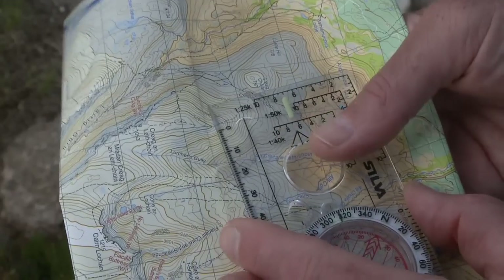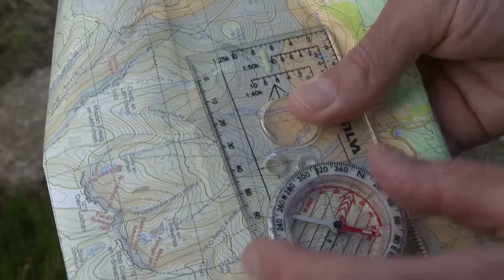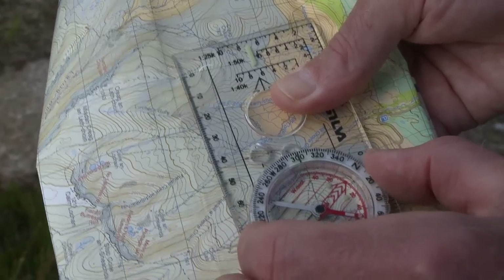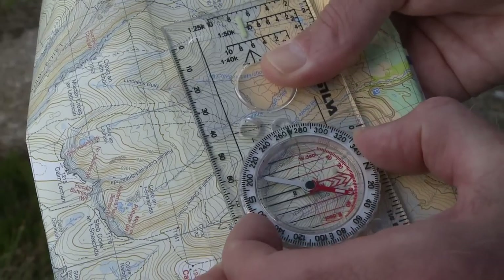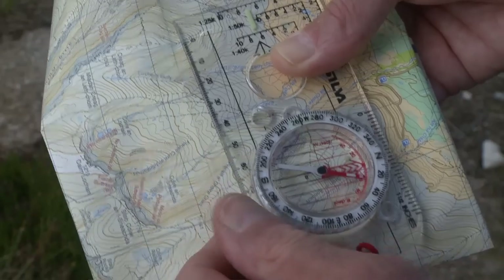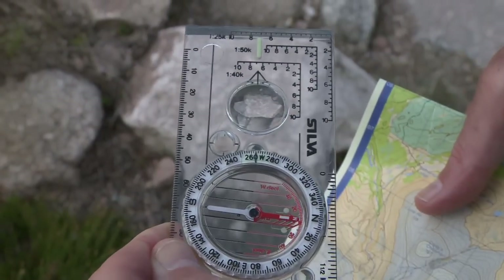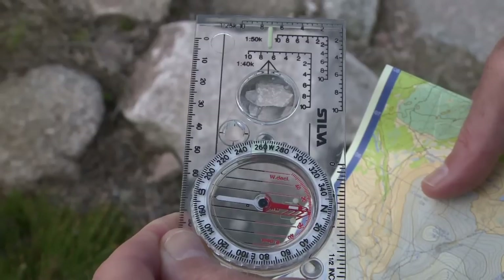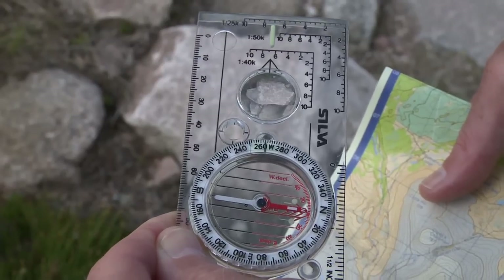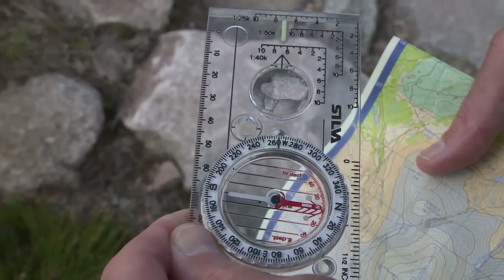To take the bearing I place the compass on the map to an arbitrary point about a hundred meters north of the junction, then turn the dial until the grid lines line up with the capsule lines. I take the compass off and turn it to walk on the bearing. I can also measure the distance and check timing and pacing in poor weather. If I go too far, once I've crossed the stream I'll start going uphill — that's my catching feature.